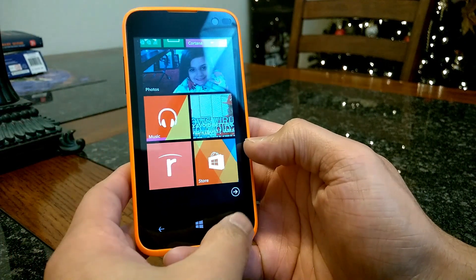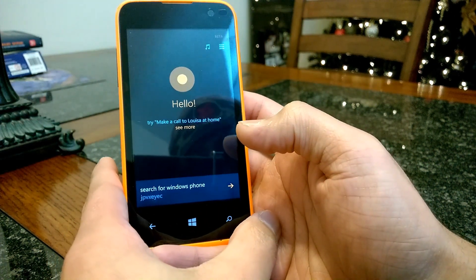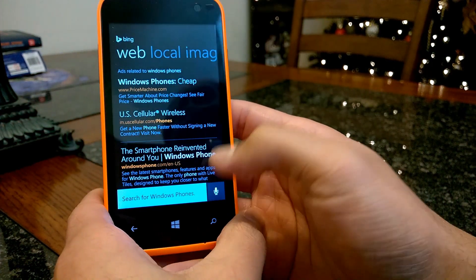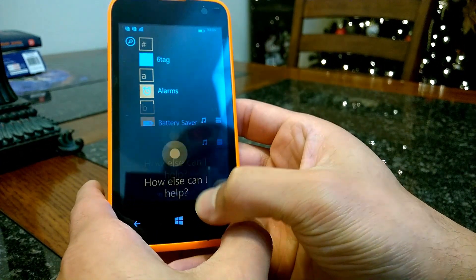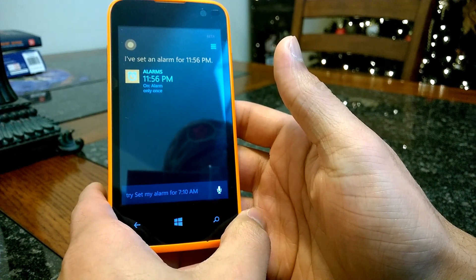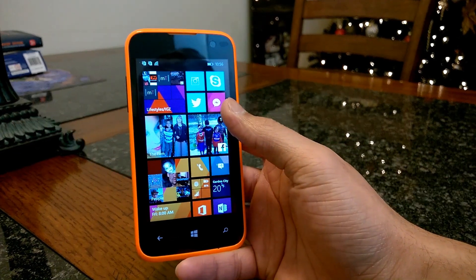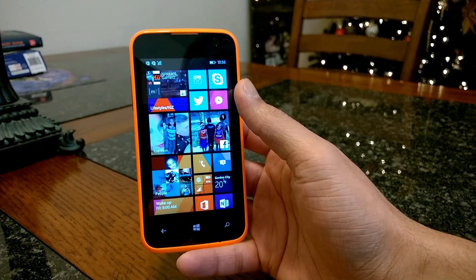We'll do a voice search real quick — searching for Windows Phone. We can also add reminders or set alarms. For example: 'Wake me up in an hour.' Cortana works just like she does on any other Windows Phone — there are no limitations because of the hardware. Cortana is going to work just like she does on any other high-end device, so really happy with that.